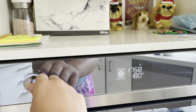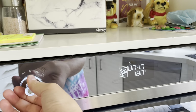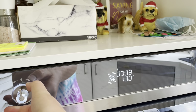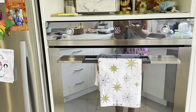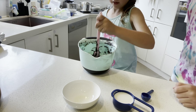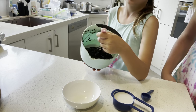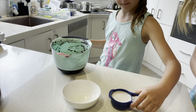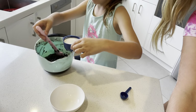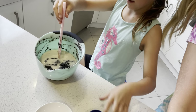While my sister is mixing that, I am going to preheat the oven. I'm going to put it on fan-forced at 160 degrees Celsius. Okay guys, so now my sister is going to add in the milk. When you finish adding the milk, it's supposed to be way easier to mix.